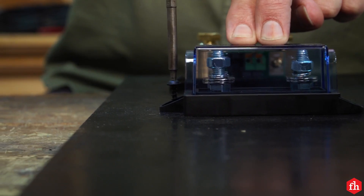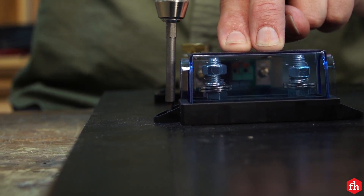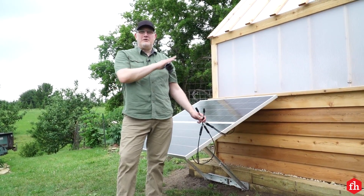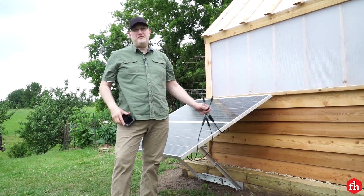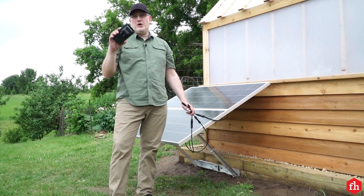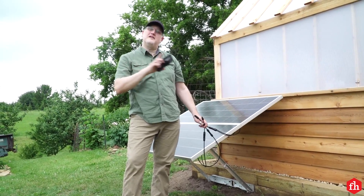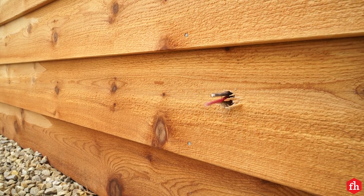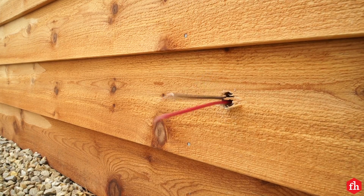After completing the power distribution panel, it was time to head to the greenhouse. I've got the photovoltaic panels mounted on the bracket to the greenhouse. The next step is to connect the leads to the demarcation panel, and I'm going to mount this on the backside. This entry panel is commonly used on RVs and vans, but it works perfectly for the greenhouse.